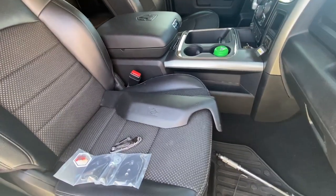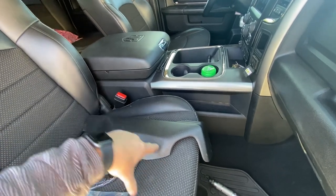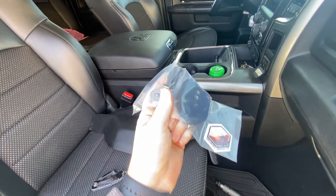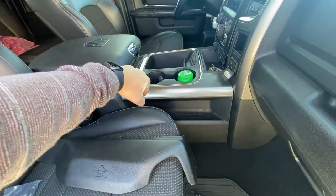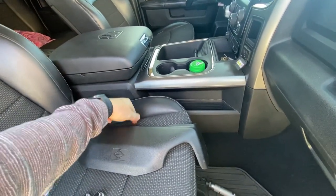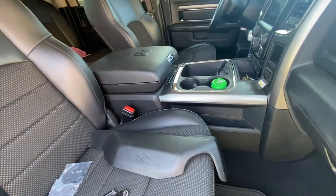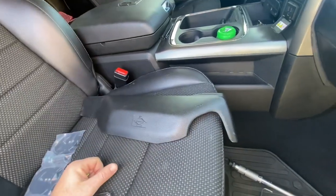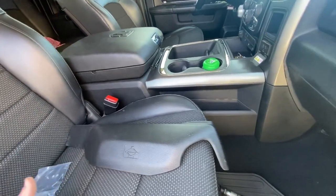Just one more thing I wanted to point out: I've got the center console in the center here, so two individual captain seats. The seat jackers will work on either one of these seats. Now if you've got the jumper seat in the middle with the fold-down center console, you're not going to be able to install it on — I believe it's the passenger side. So you're only going to be able to install these on the driver's side. Just keep that in mind, look at what you've got, and determine whether you're going to be able to install the seat jackers on both seats or just one of them.